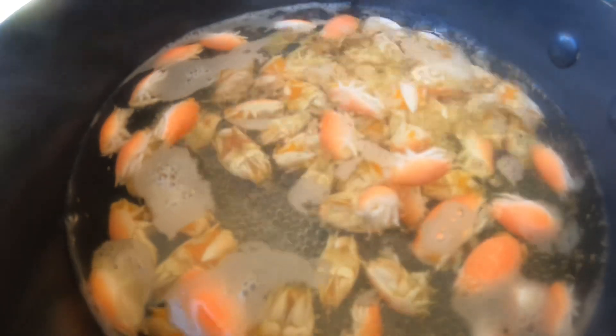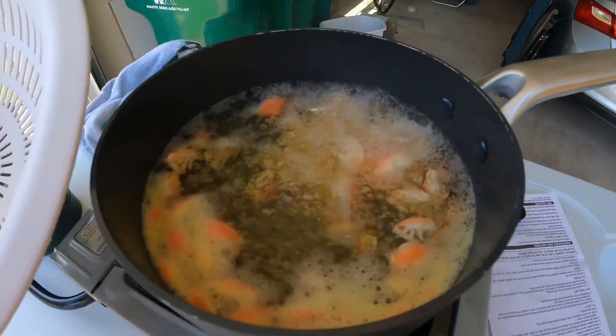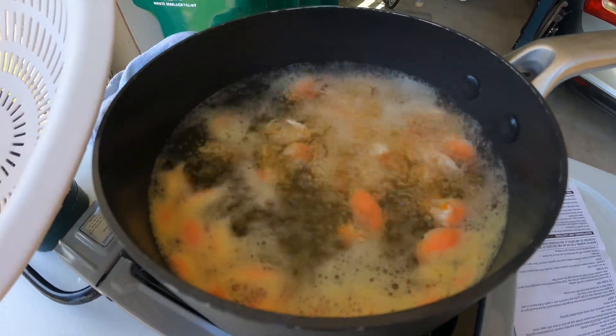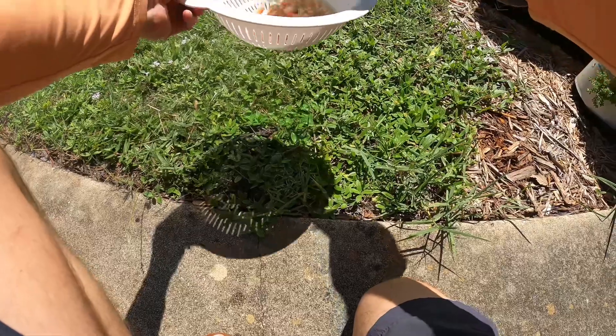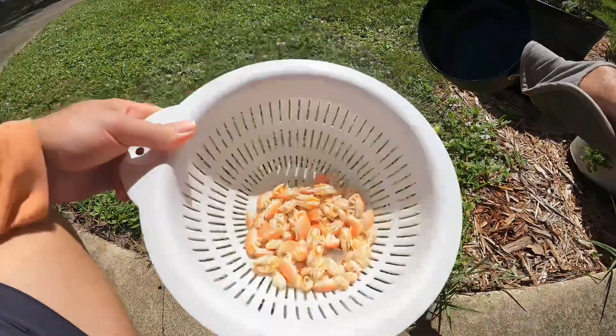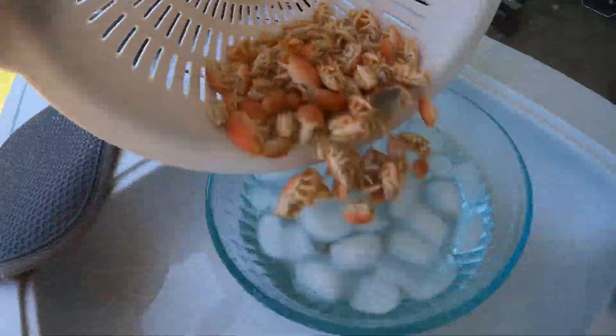You'll see them start to float to the top and turn orange when they're getting close. These guys are ready — let's go drain them and get them in their ice bath.